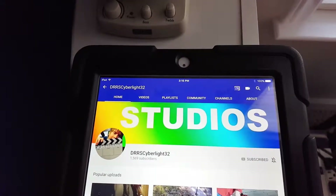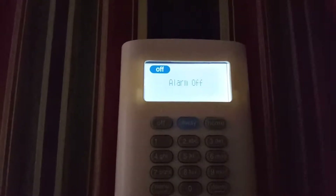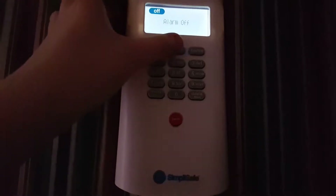Here we go. Alright, it says alarm off. So now we'll arm it to away. Here we go. Please place it now. So I'm going to wait for it to go through its delay, and then we'll see just how good SimpliSafe is. Just wait until it goes through its delay.